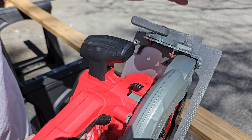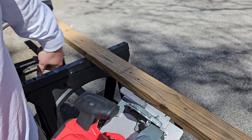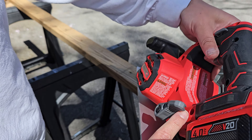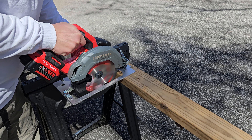All right, it's time for an upgrade. Going to get rid of this old-school Sears Craftsman 7-1/4 12-amp circular saw. It weighs a ton, and I'm upgrading it for this Craftsman brushless 7-1/4 battery-powered circular saw. Let's check it out.